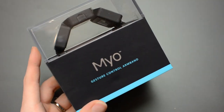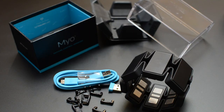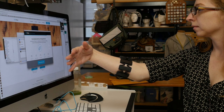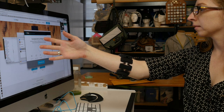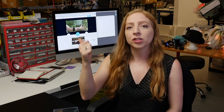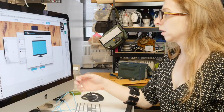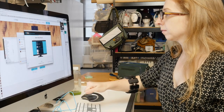Welcome to another Adafruit Wearables Teardown. Today we're looking inside the Myo Armband. It's a gesture sensing device that you wear on your forearm. It has muscle sensors that detect the electrical signals when you contract your muscles, as well as an orientation sensor, so you can do whole arm gestures and navigate through PowerPoint presentations, your music library, and other cool applications just by moving your arms with gestures. It communicates with your computer over Bluetooth, and after some simple calibration you're all set to go.